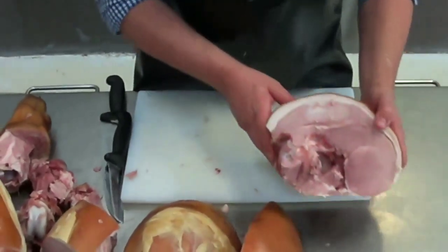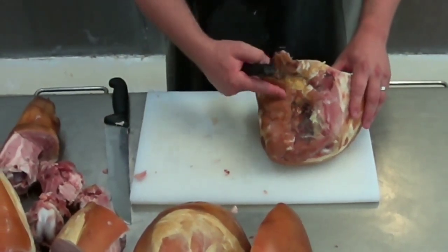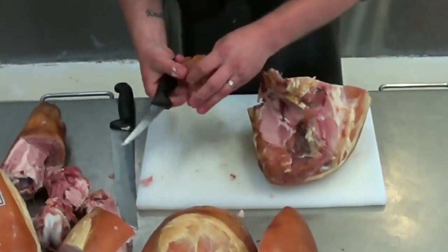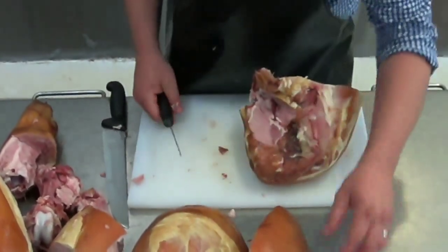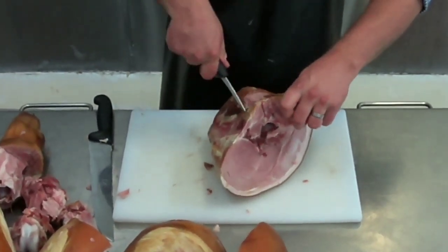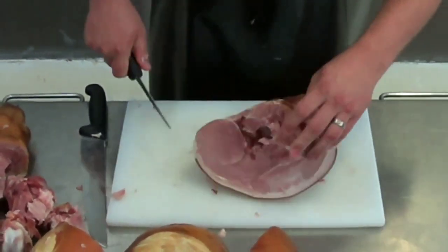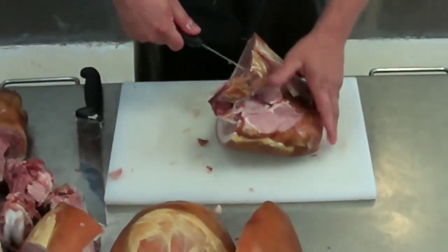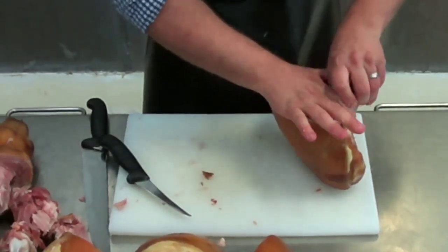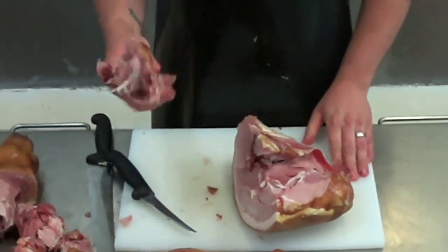We'll grab the pork rump back and remove the hip bone — it's quite easy. You'll notice there's a little bit of meat on the top of the bone; remove that with your knife and that can be sold in the window. Then you just run the knife along the hip bone on either side and just underneath. Holding the meat back and it just removes really easily.